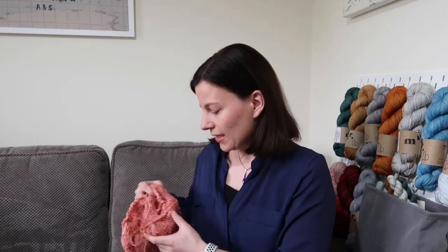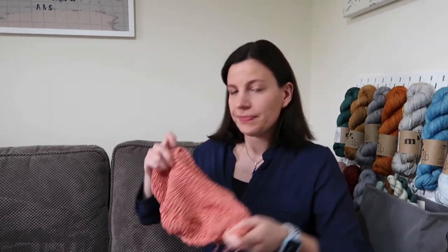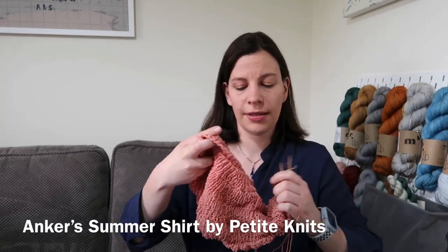Hello and welcome to A Little Crafting. I hope you're doing well. Today I'm going to talk a bit about summer tops that I've been inspired to knit, because at the moment I am working on the design which is Anka's Summer Shirt — just to show you that. I mentioned it in my last podcast episode, so that's coming along nicely now, and it's a yoked top.